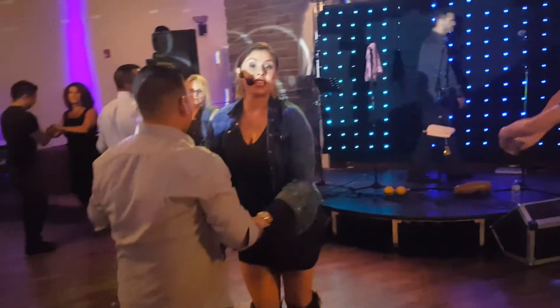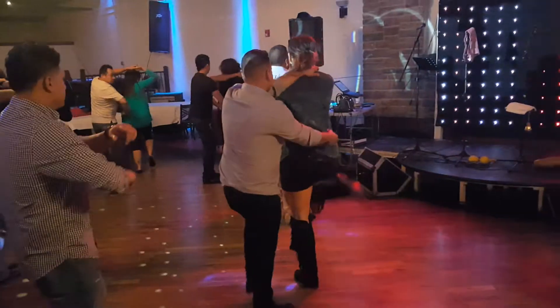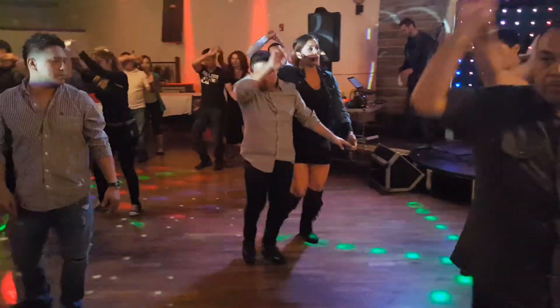And 5, 6. Here we go. 1, 2, 3, 4, 5, 6, 7, 8. 1, 2, 3, 4, 5, 6, 7, 8. 1, 2, 3, 4, 5, 6, 7, 8. 1, 2, 3, 4. Good.